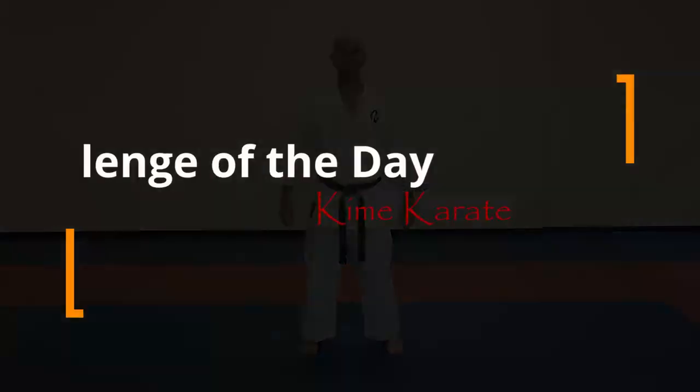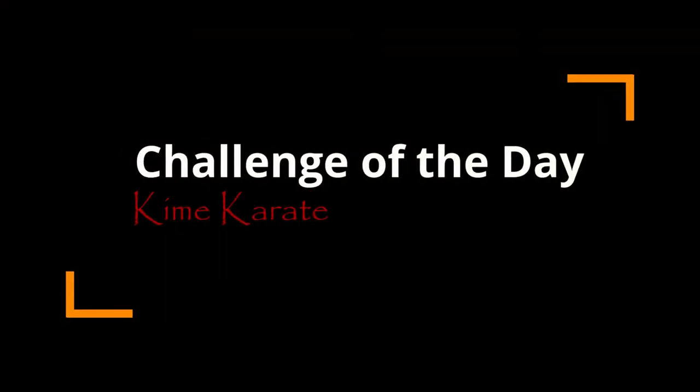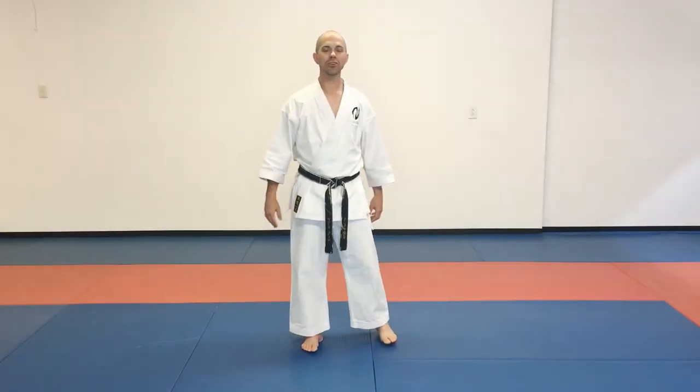Today is Sunday, May 24th, and this is your challenge of the day. Today's challenge is a martial arts challenge, and it is quite a big challenge. We're working a double kick, one with each leg, in a combination with a little bit of a jump in there. So this should be a really, really fun one for you guys.